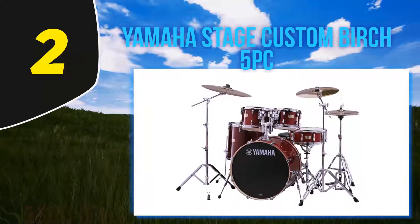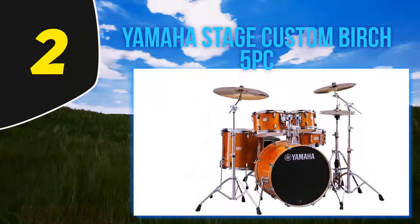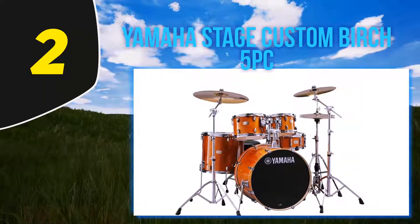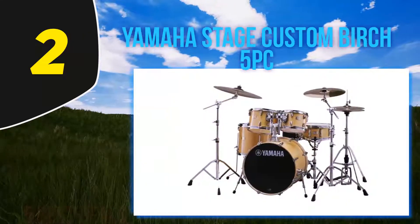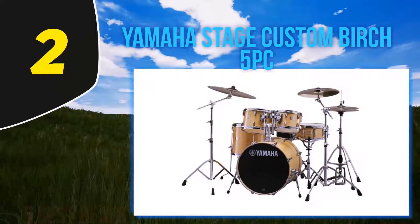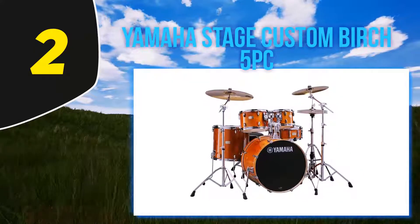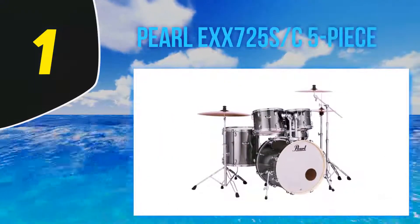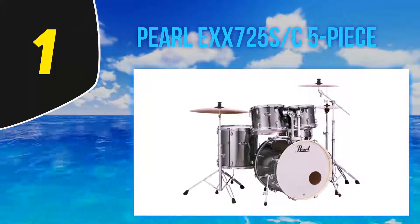This model would definitely suit everyone from beginners with a good budget to professional musicians. While you will need to spend a bit more before you can play, sometimes buying the exact cymbals you want is a big advantage. This Yamaha kit fully deserves its place high on our chart and is a worthy rival to the Pearl model in first place.